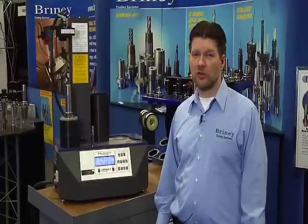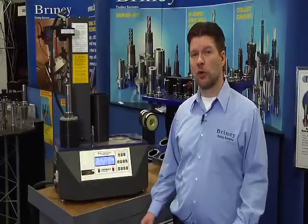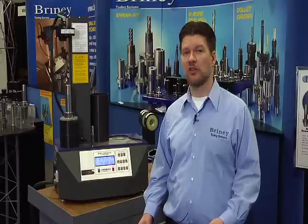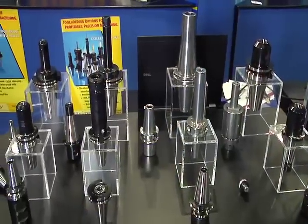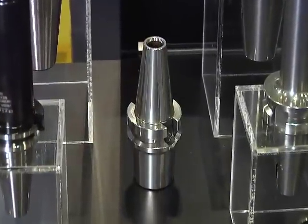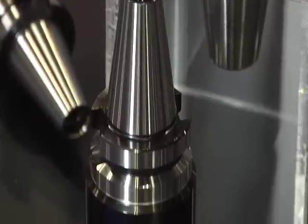And finally, I'd like to talk to you today about Briney's shrink fit tool holders. We were the first licensed manufacturer of the shrink fit system in the United States, and all of our shrink fit holders are manufactured from certified H13 material that is triple drawn heat treated to a 48 to 52 Rockwell range.